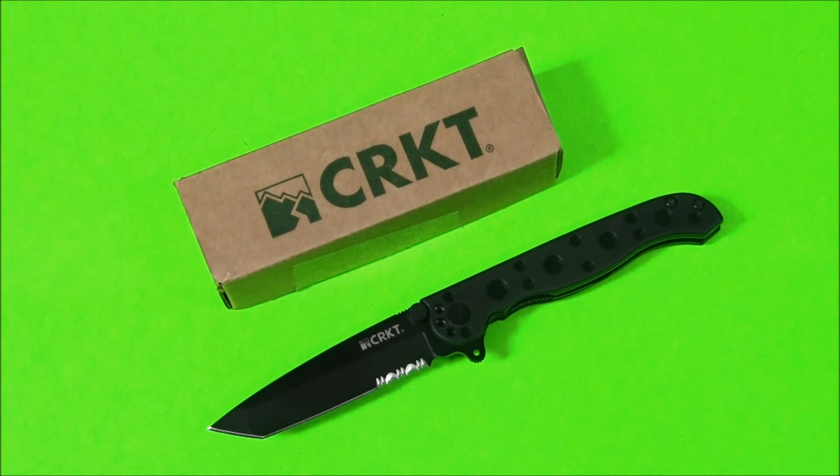What's up everyone? It's Tim from Everyday Tactical Vids back with you again, and today we're taking a look at another knife. This is the CRKT M16-10KZ. This is a great kind of subtle, simple little EDC knife from CRKT. They make great gear — I just like their stuff in general.